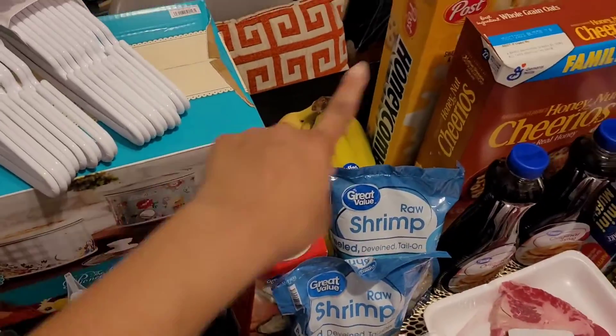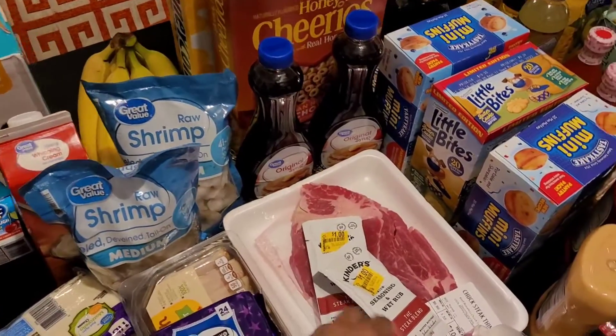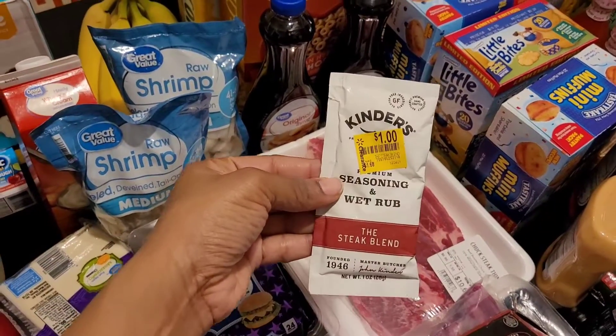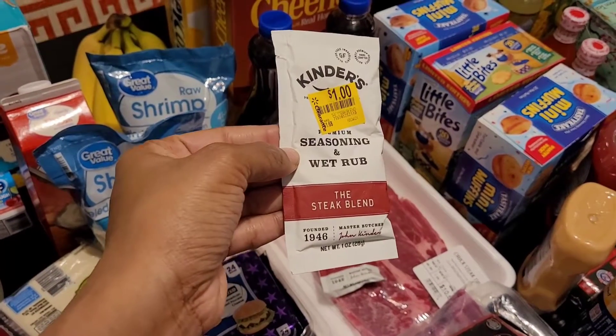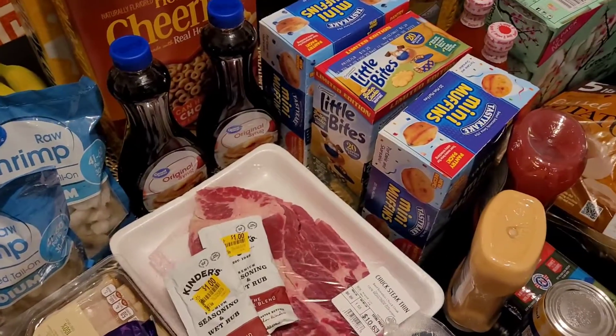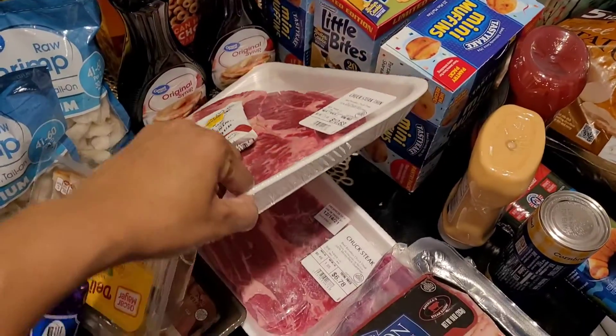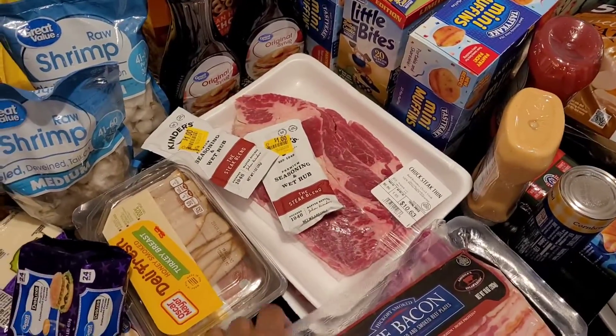Bananas, honeycomb cereal, Cheerios, two things of syrup. I've never tried this Kinder seasoning steak blend before — I tried the taco blend and it was alright — but I'm going to try this on the steak. I got these steaks right here: two in that pack and one in another, in case I want to cook them tonight.